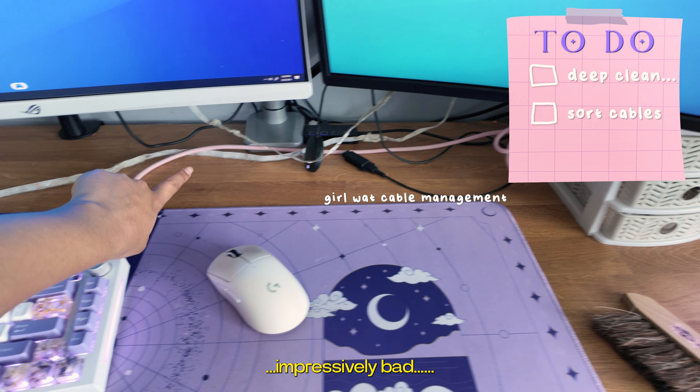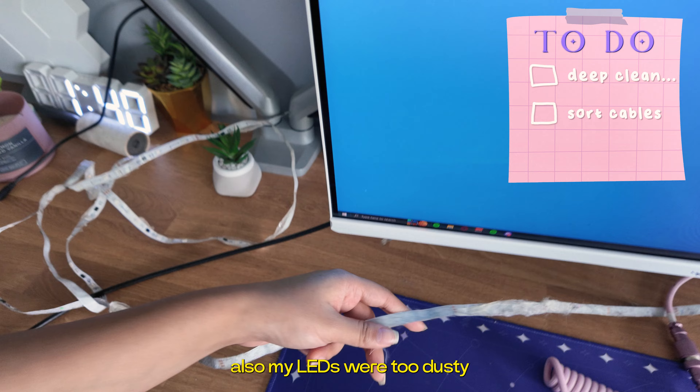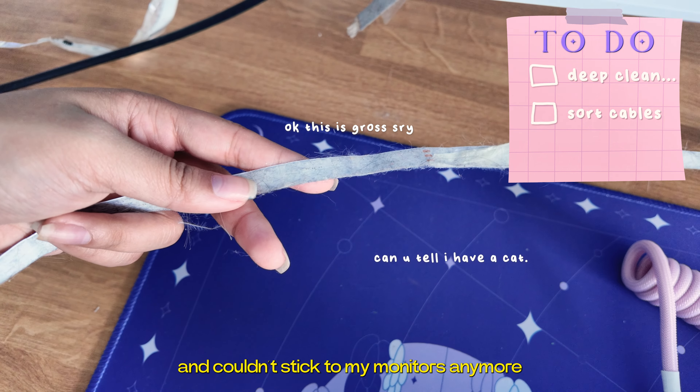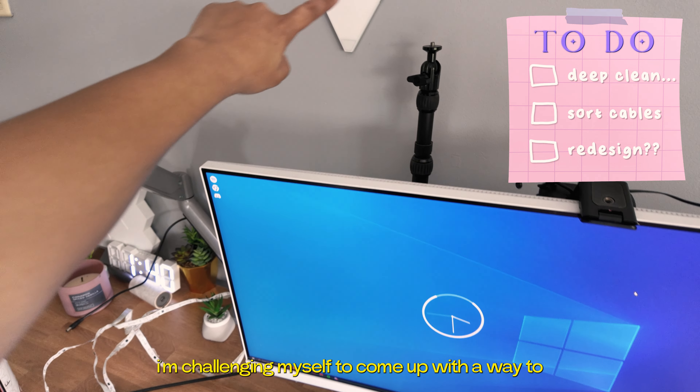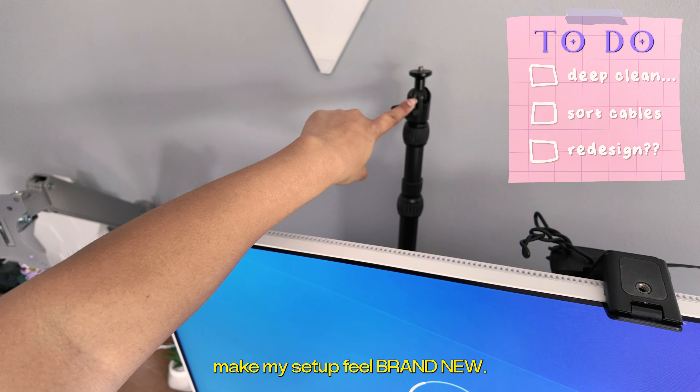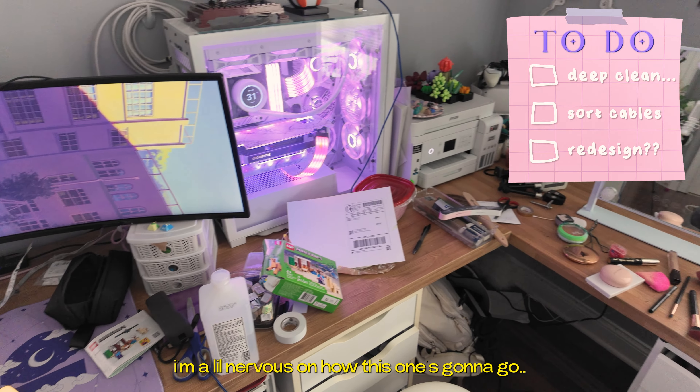Next, my cable management was impressively bad. Also, my LEDs were too dusty and couldn't stick to my monitors anymore. And finally, just because I love making my life difficult, I'm challenging myself to come up with a way to make my setup feel brand new. Since I can't spend any more money, I'm a little nervous on how this one's going to go.